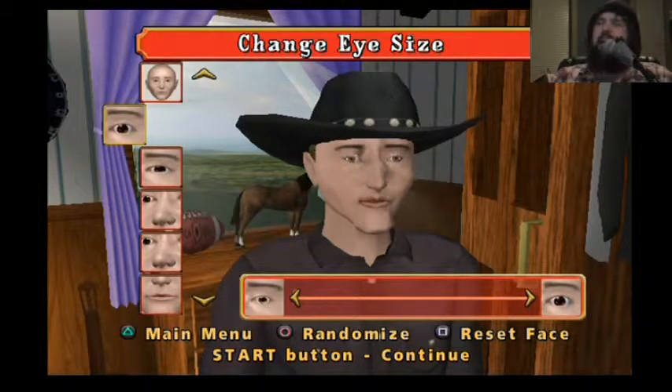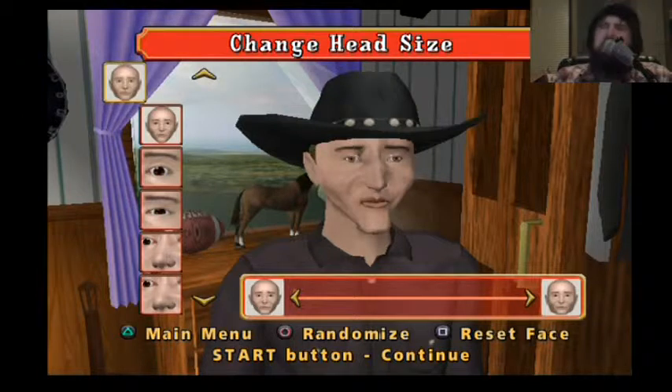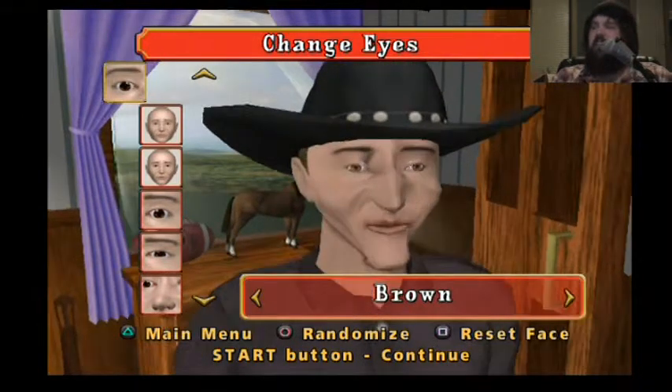His eyes are really going through his eyelids. Let's make you the spitting image of me. Change the eye glare.